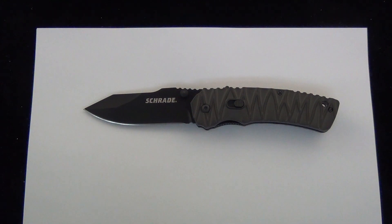Hey Blade Ops, today we're talking about a new Schrade knife, and in my opinion this might be one of the best things that Schrade's done in the recent past. Really like this knife, it's interesting. We always do a wide variety of knives here on the channel.